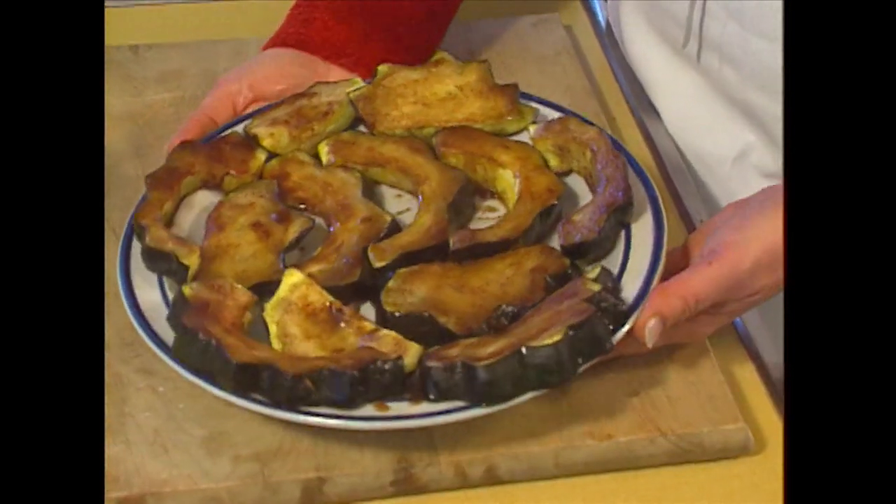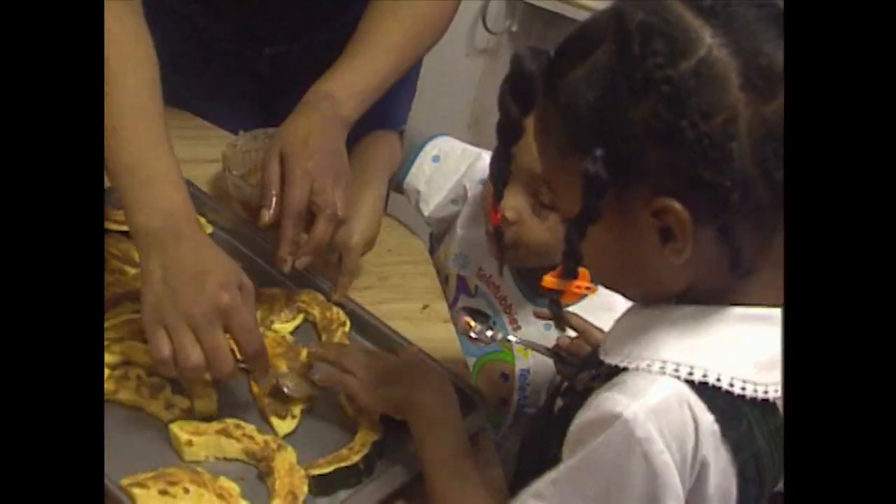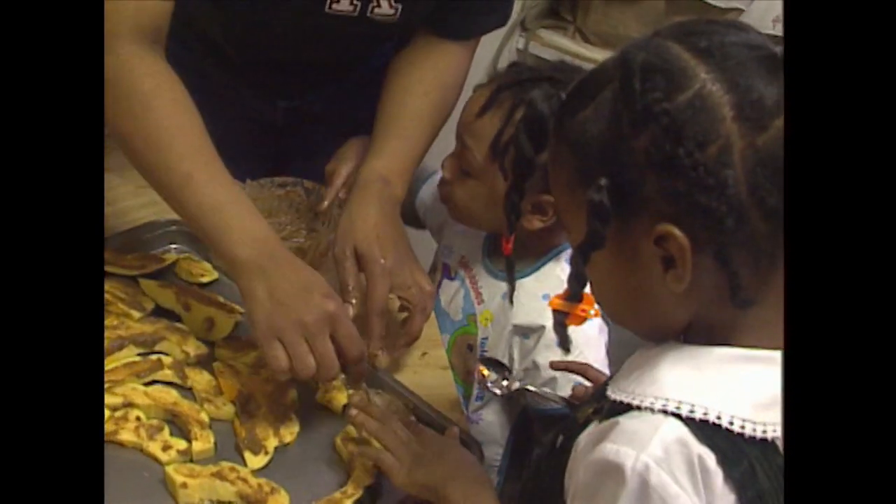We've got some great recipes that we're going to make today. Baked squash with sugar and spice. These recipes are easy to make, they taste terrific, and your kids can help.